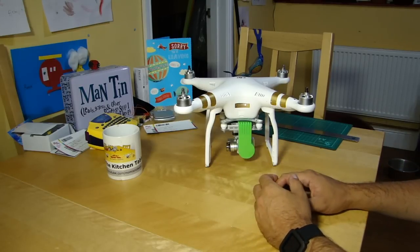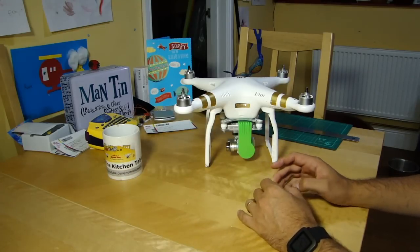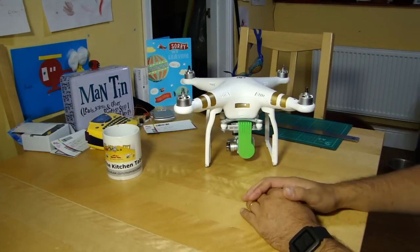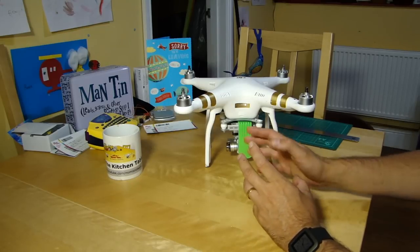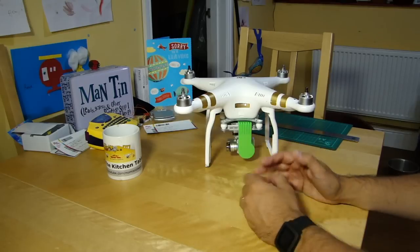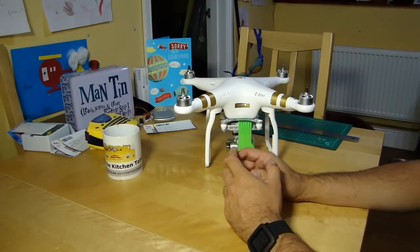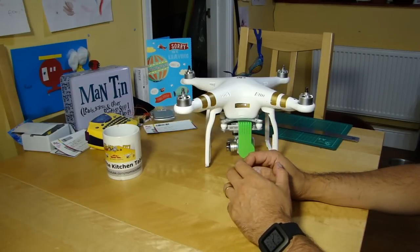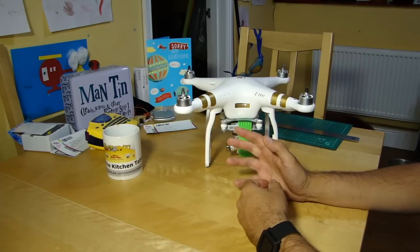So he took it off, put it several feet away, did the calibration again — absolutely fine. Then came out later the same day to try and replicate it. Couldn't get his compass to calibrate wearing his Fitbit. Took it off, calibrated. That had him slightly puzzled and me too, because obviously low energy Bluetooth is what these things use.